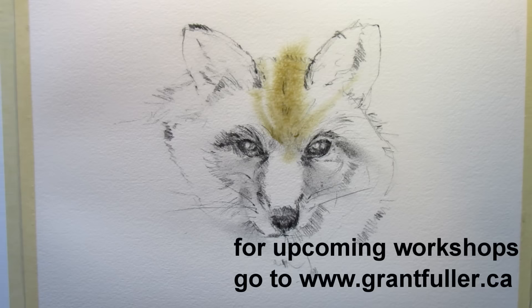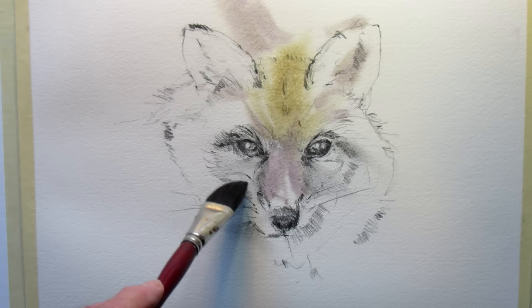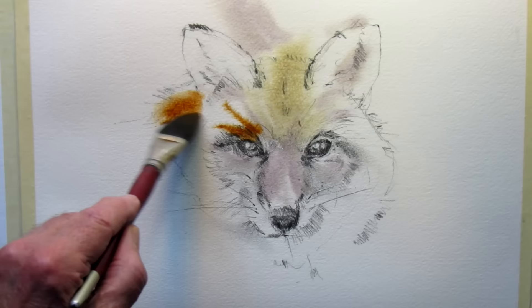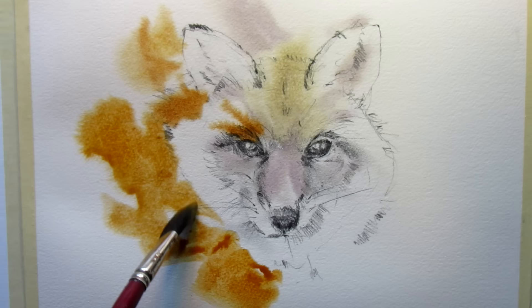Just gonna start with a bit of burnt sienna on this real wet paper, and mix a tiny bit of cobalt blue in it to get some of the grays. It's gonna dry much lighter than it looks here because the paper is so wet. I keep going back with a bit of burnt sienna, just letting it flow with soft edges, keeping that furry look and avoiding getting paint into the white parts of the fur.